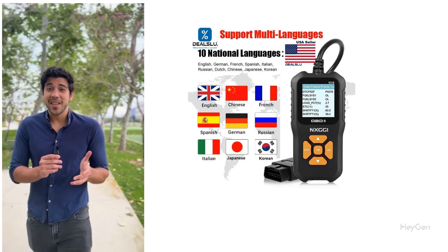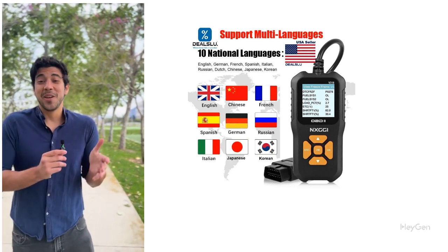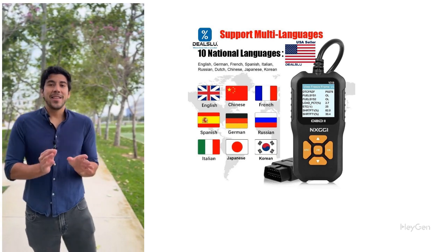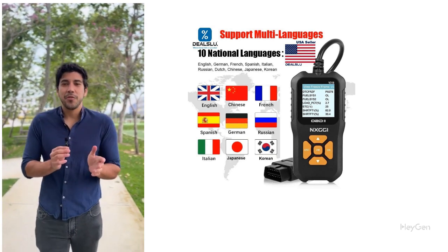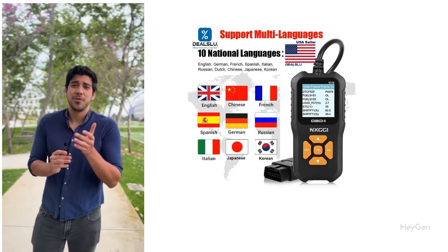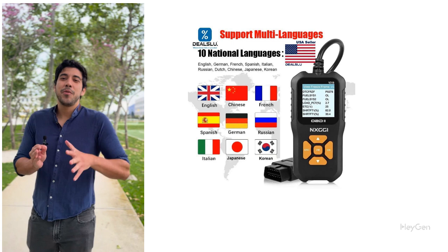Easy to use: plug it in, read the codes, and drive confidently. No car expertise needed. This compact V318C model is a lifesaver for every car owner, from daily commuters to weekend road warriors. Stop stressing about car problems and take control of your vehicle's health today.